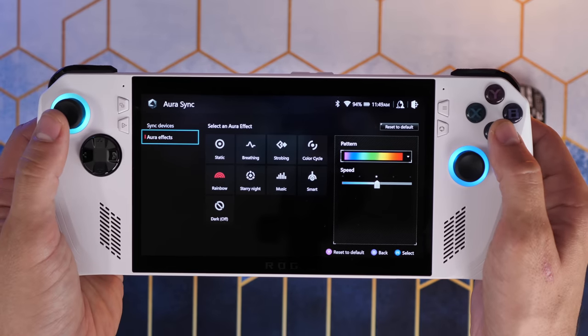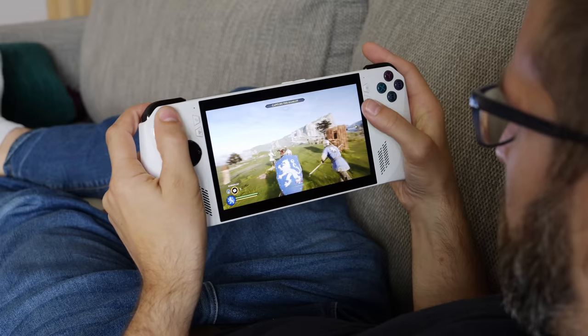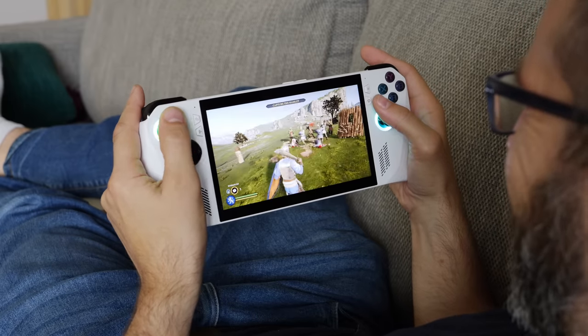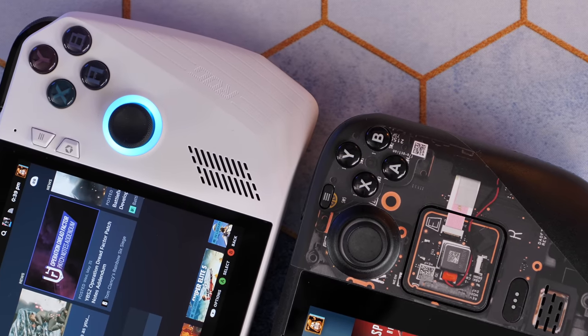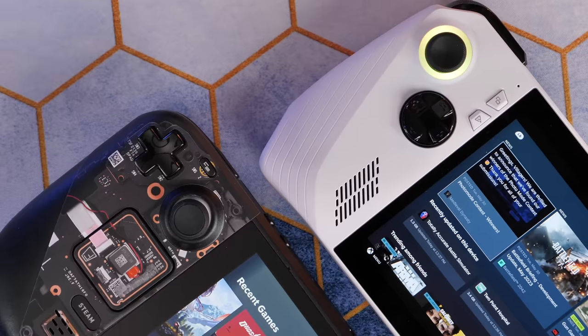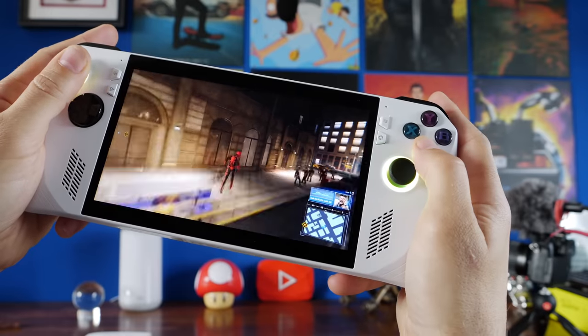When we first got the Ally out of the box, we were impressed by its weight in the hand, the comfort of the grips, and the layout of the buttons. It'll be immediately familiar to anyone who's used an Xbox controller in terms of thumbstick positioning and button placement, so it's easy to get used to. Some reviewers have commented about buttons sticking, but we haven't had that problem, though the buttons and sticks aren't quite as premium-feeling as those on the Steam Deck — not bad, just not as pleasant.